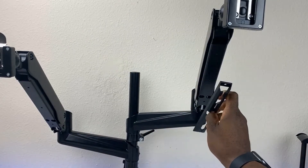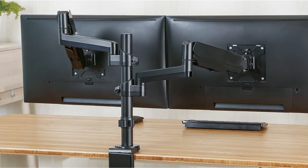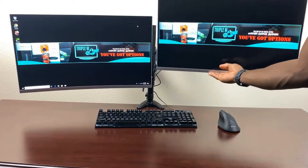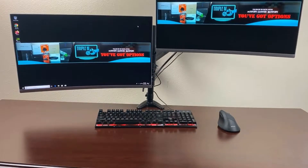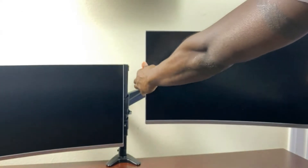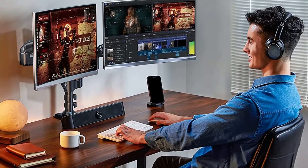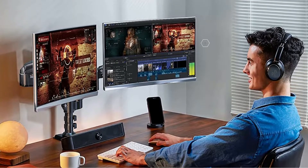It will support a monitor from 22 to 35 inches in size, weighing up to 26.4 pounds apiece. The arms both tilt and swivel for the best user experience. The UNUO Dual Monitor Stand attaches securely to a desktop or tabletop, and it features an integrated cable management system to keep cords from cluttering up the office. The attachment plates are VESA-capable, accepting 75mm by 75mm or 100mm by 100mm mounting holes.